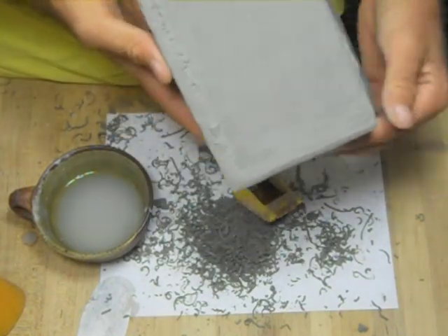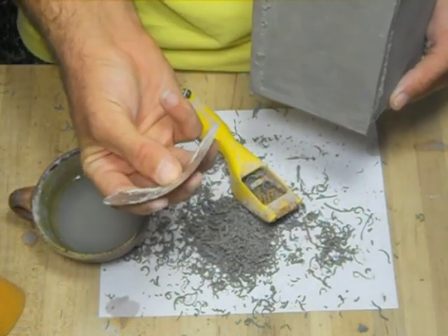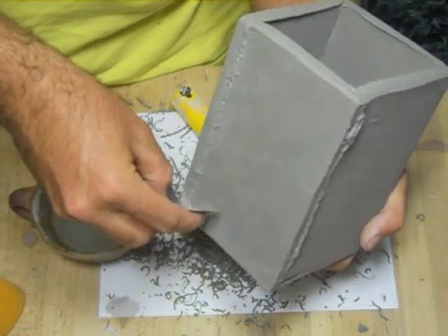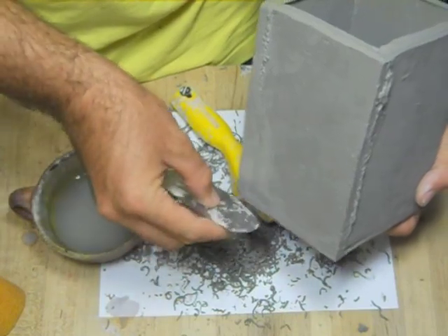Now that you've got all your sides flat, you're going to need to use the scraper tool. Bend it just a little bit — this helps it cut better. Hold it perpendicular to the pot and scrape. Keep on scraping until your edges are totally flat. It's kind of fun.